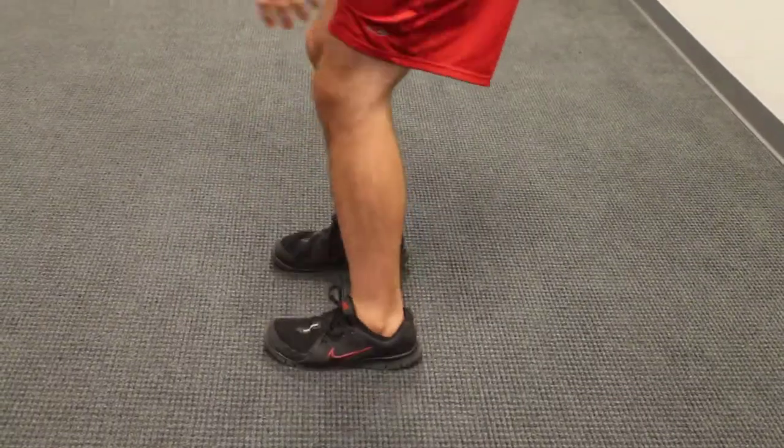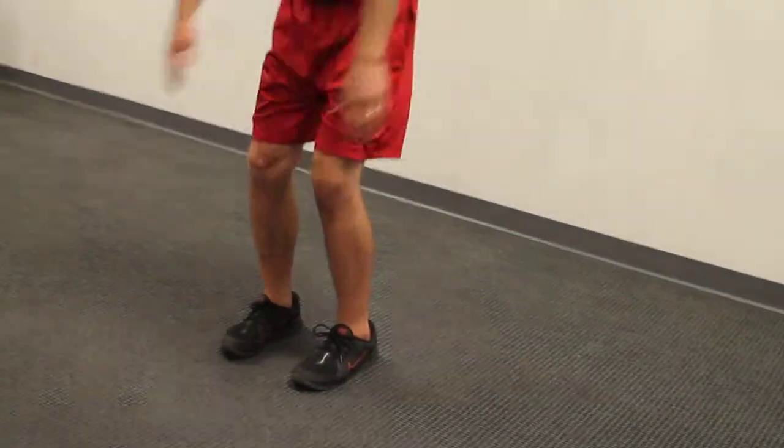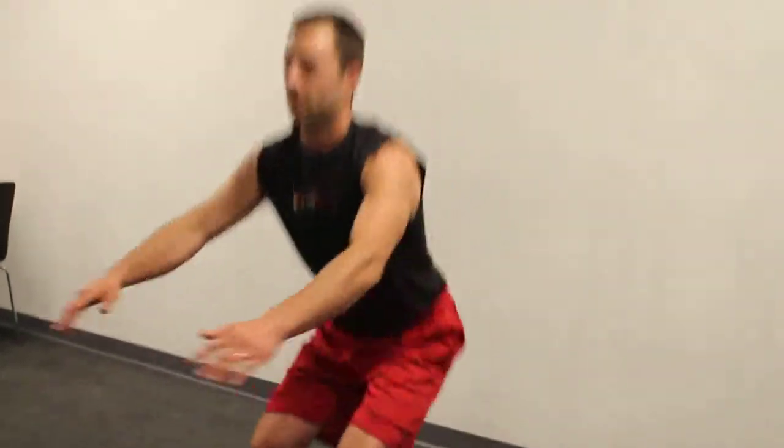Now another variation — I would recommend just kind of alternating day after day. Monday do one way, Tuesday do the other way. You can also do feet straight. Make sure when your feet go straight, your knees go straight as well. And just repeat this for the allotted amount of time.